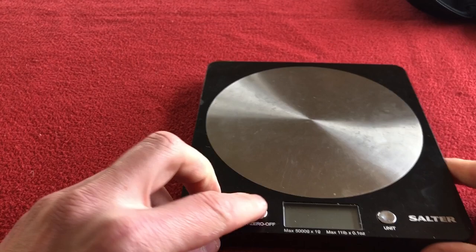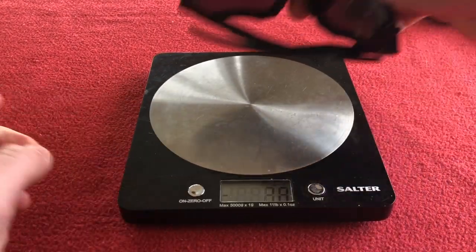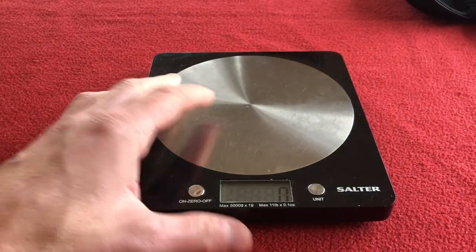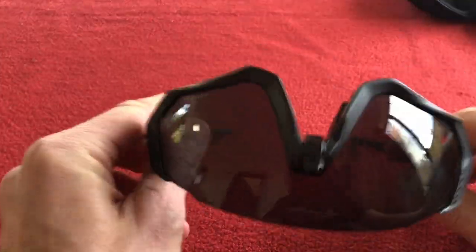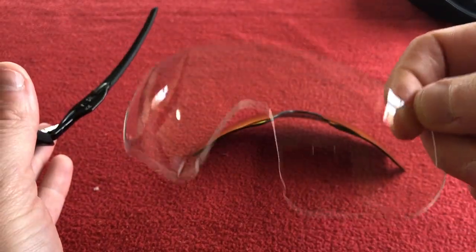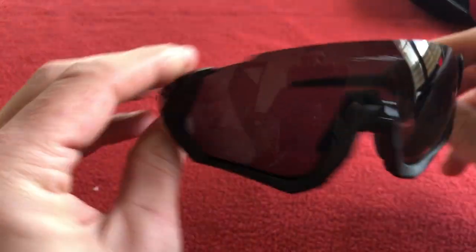I'm just going to weigh them because I'm interested to see how much they weigh. They weigh 29 grams altogether. I'm not going to use the non-polarized lens, but I may use the clear lens if it's raining or very cloudy. I was well happy with the polarizing lens.